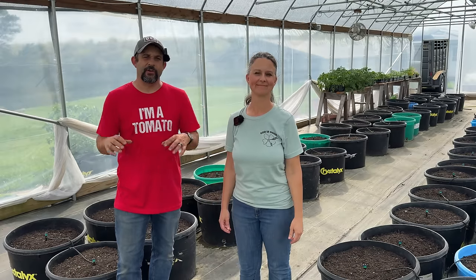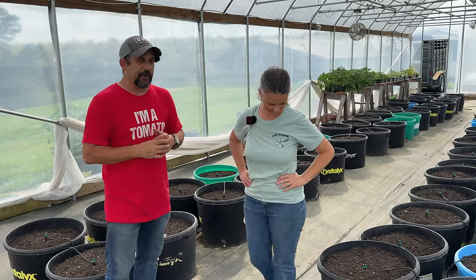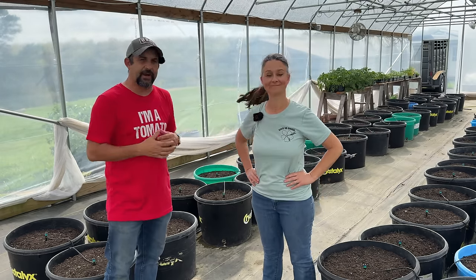Today is the day that we are going to plant the greenhouse for the summer. We have a lot of plants to go in the greenhouse today. Some of them we started from seed all the way back in February. Some of them will be starting from seed today right in their pots.